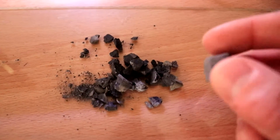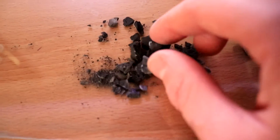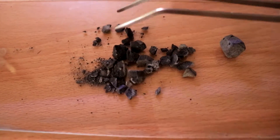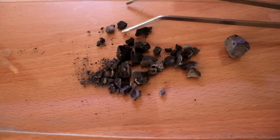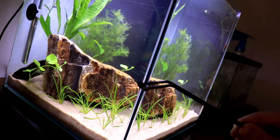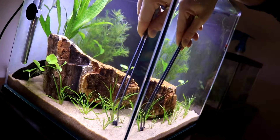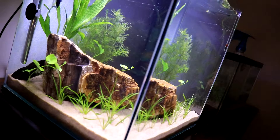I take one of these florist root tabs and cut them up into little chunks. Then I take my tweezers and plant them right next to the roots in the tank. This is what I do when I have a substrate that is inert and has zero nutrients — you need to feed the roots. I grab these little cut-up root tabs and plant them as close to the roots as I can, so that plant has some immediate food.